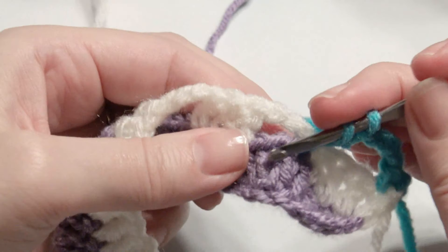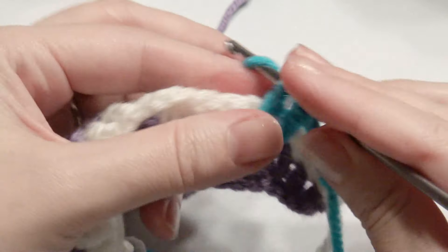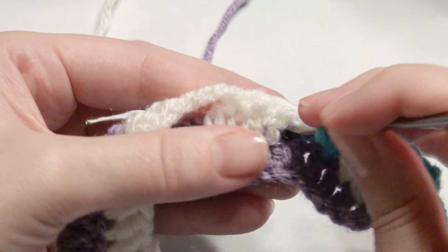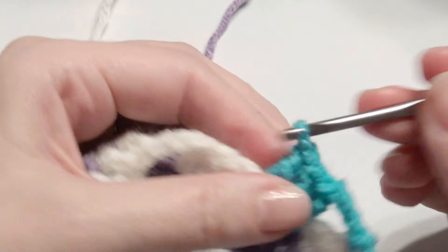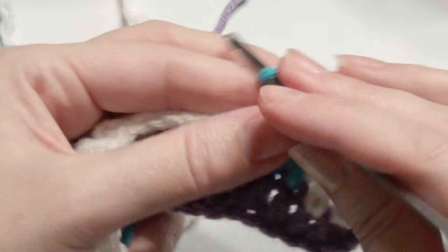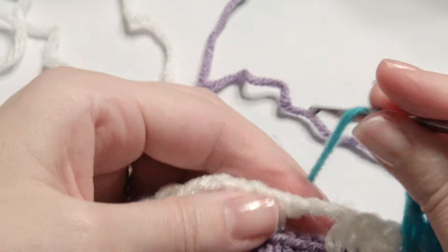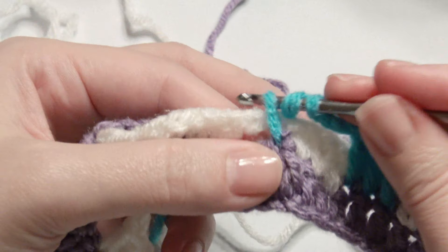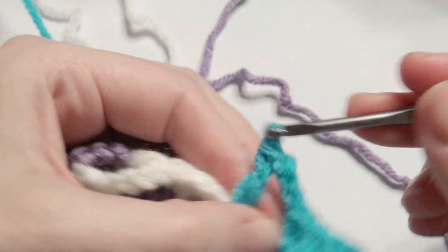Yarn over, insert your hook in the stitch of the double crochet, yarn over, pull through two loops, yarn over, pull through two loops, and repeat those three double crochets. It's going to look like this, then chain three and repeat in every three double crochet under the chain three. Work your double crochets until you get to the end, then alternate between those rows.